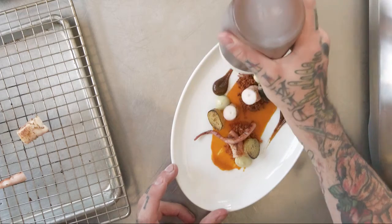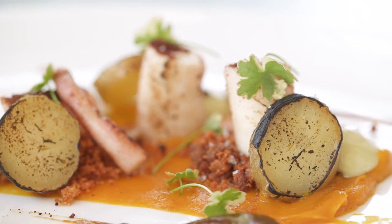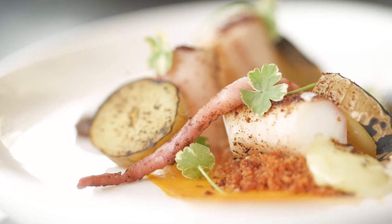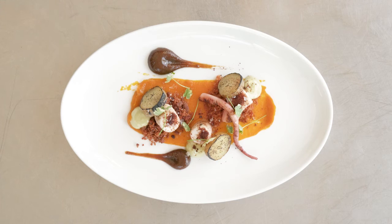My inspiration for the dish was missing my home back in New England, so I used a lot of earthy vegetables with seasonally smoky flavors to create sort of like a New England barbecue.